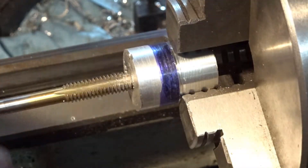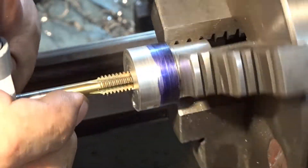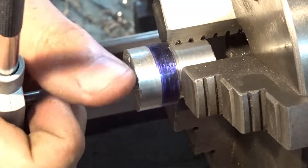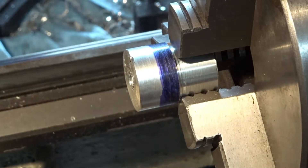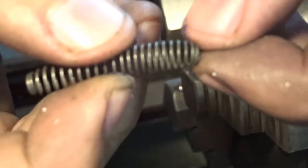I'll show you guys the puzzle. So now, you can or cannot see that, but there's a BB that's down inside there now. As weak as the spring is, I'll probably even have to cut this in half.